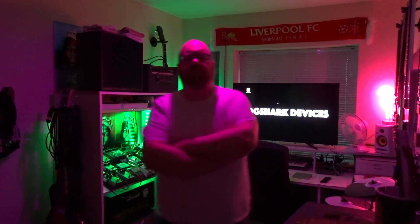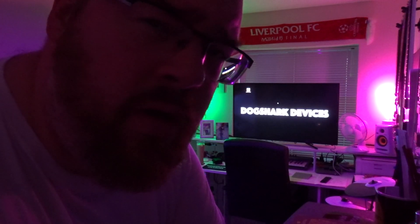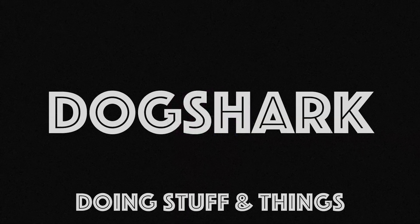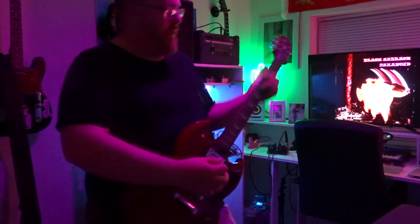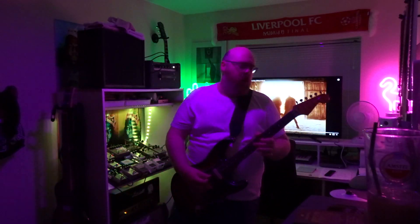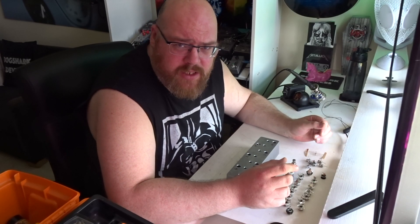Activate the cave. Welcome to the cave of the dog shark. Hello and welcome back to my channel.